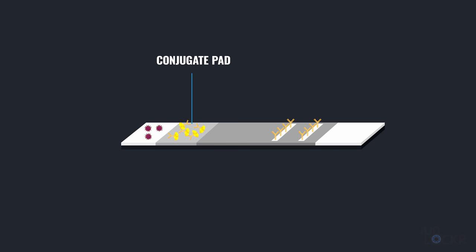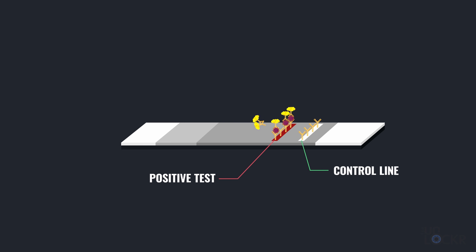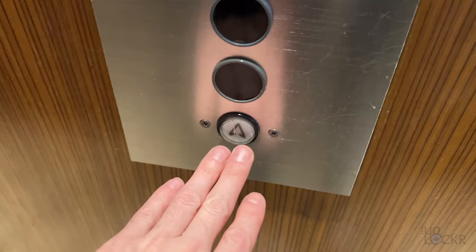The first area that the fluid touches is called the conjugate pad, and it contains antibodies that bind to the SARS-CoV-2 nucleocapsid proteins, but they have gold attached to the other end of them — yes, like gold gold. These continue to bind as the fluid moves across the strip, and when it reaches the first line, our test line, it binds to other antibodies that are also specific to the virus protein but are fixed to that location. So if the virus protein is present, the antibodies with their gold from the conjugate pad stick to this pad and the gold turns that strip red, which signals a positive test — aka an infection. Beyond that, we have a control line, which has antibodies that stick to the conjugate antibodies regardless of whether a virus protein is present, simply proving that the conjugate reached that far up and passed the test line, so you know the test worked. This process can take up to 15 minutes, which is why you need to wait that long before reading the results.